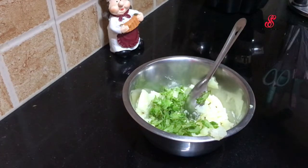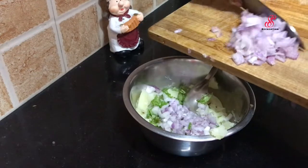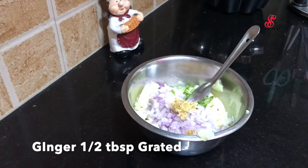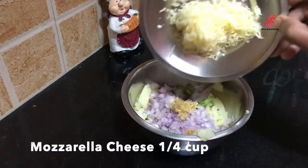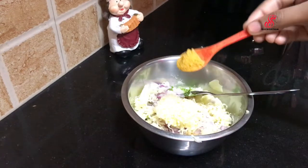Then add one potato. I am going to grate it with the grater, then add some cheese in the bowl. Mozzarella cheese is great.